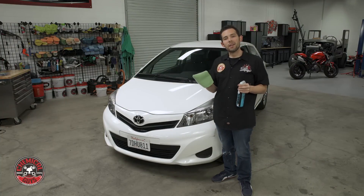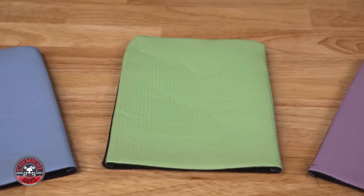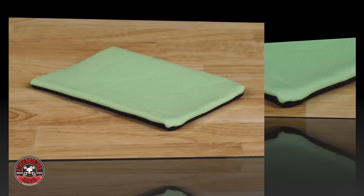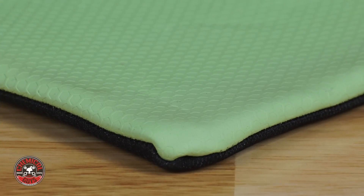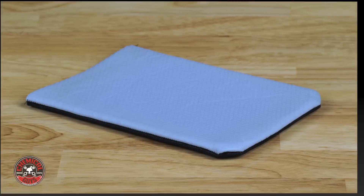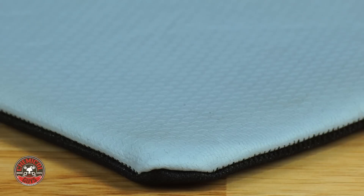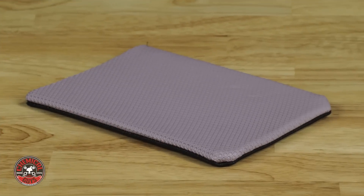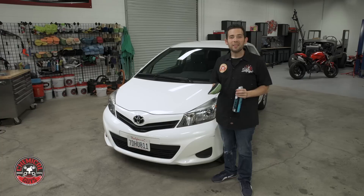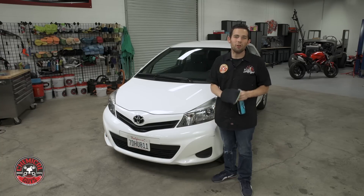The Chemical Guys clay eraser mitt comes in three grades: super fine, fine, and medium. The super fine version is designed to remove contamination and overspray from vehicles one to two years old. The fine version is designed to remove overspray and industrial fallout from vehicles two to five years old. The medium version is designed to remove heavy contamination from vehicles five years or older. That way you can select the right mitt for the right job and get the best results anytime.